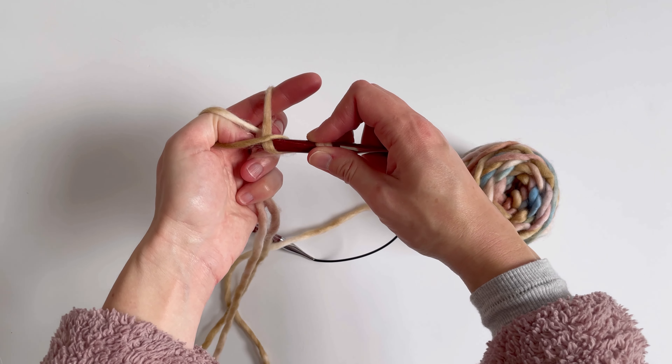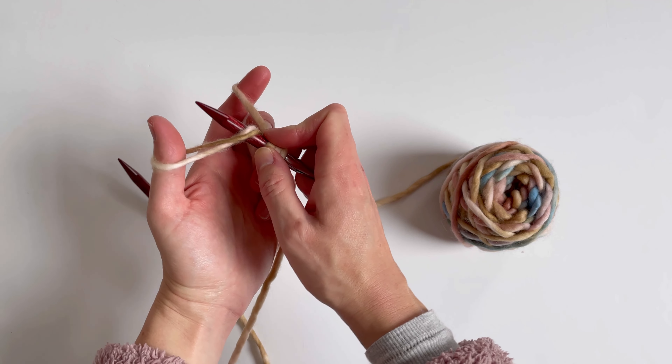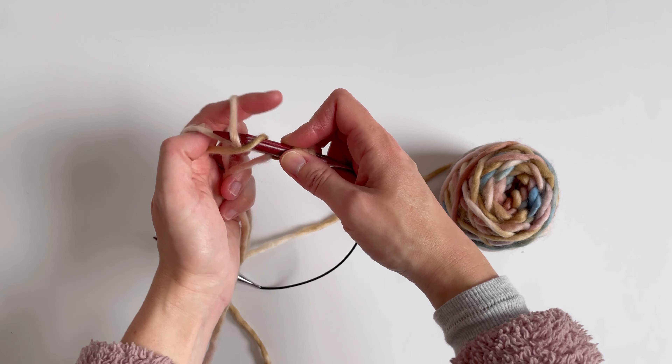Here's how I knit the German Twisted Cast On. I like this method for hats and headbands because it's nice and stretchy. It's very similar to a long tail cast on, but the motion's a little bit different.